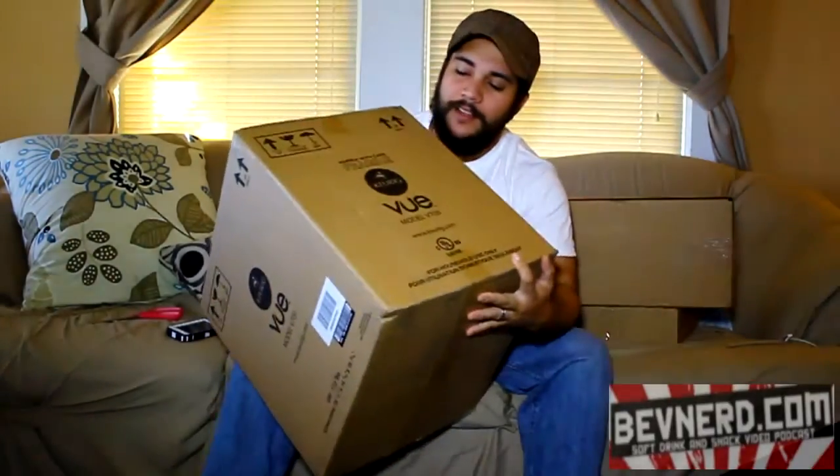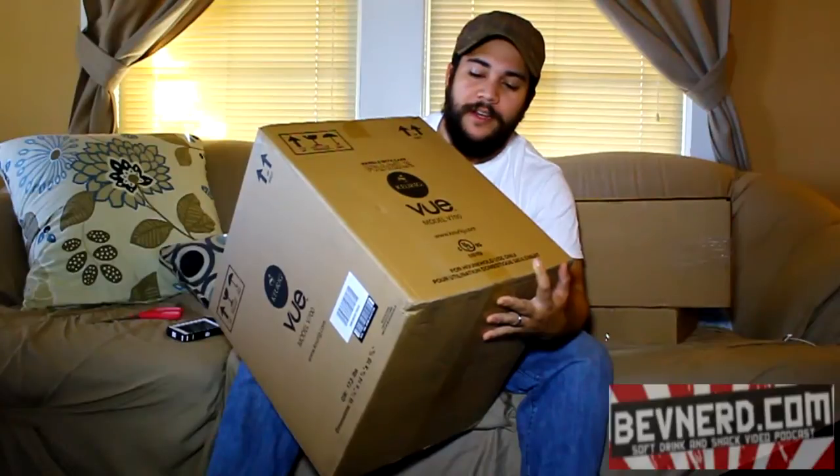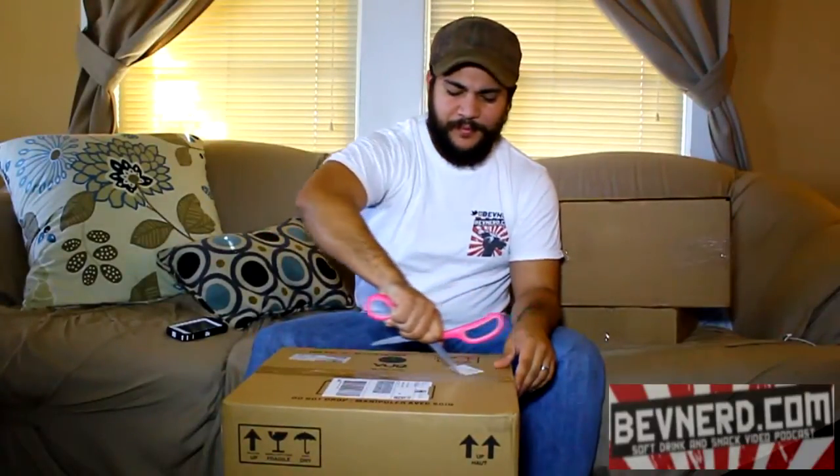Hello mates, this is Jason the Bevnerd Coleman. I've got another unboxing video for today. This is the Keurig Vue V700 — their top of the line new model that uses the Vue K-Cups, which are supposed to brew hotter, brew stronger, and have more settings and functions you can mess with.